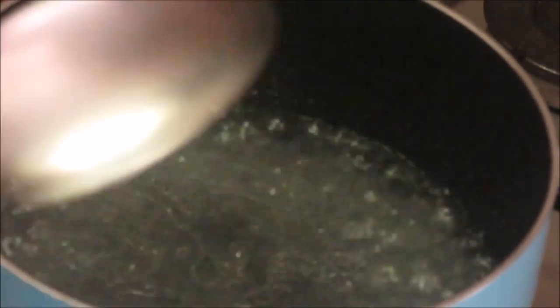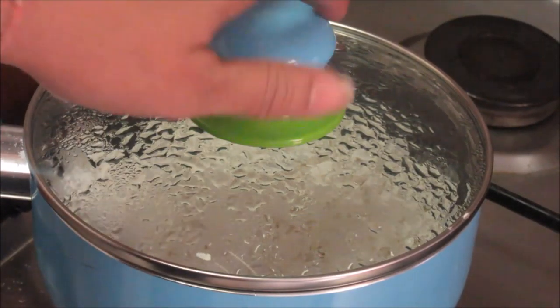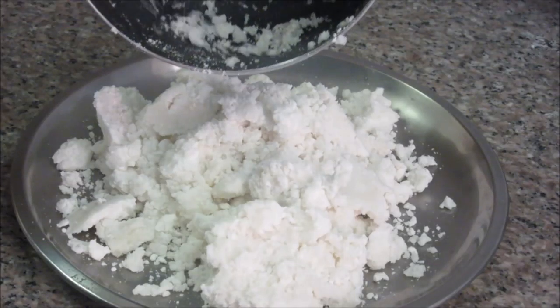Add a pinch of salt to the water so that it gets mixed nicely with the rice flour. Now switch off the gas and add the rice powder to this — make sure there are no lumps. Mix it properly. Cover it and let it cool down completely for about 10 minutes so that all the grains from the rice flour get soaked in the water properly. After 10 minutes, the ukad is ready.